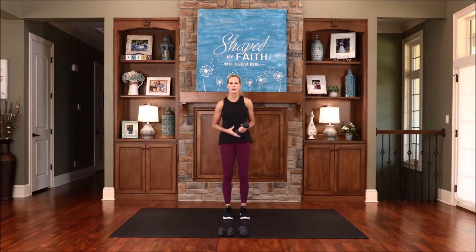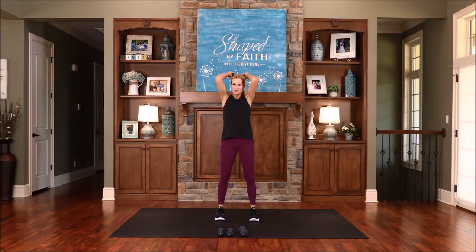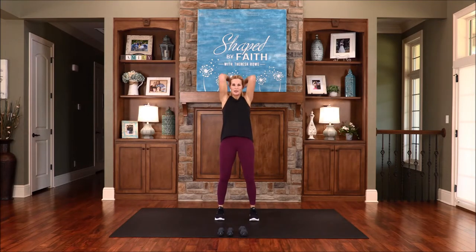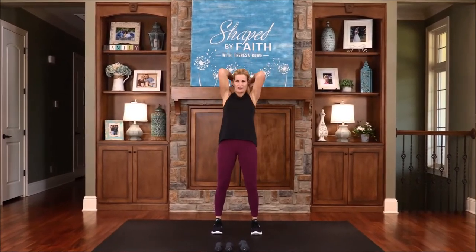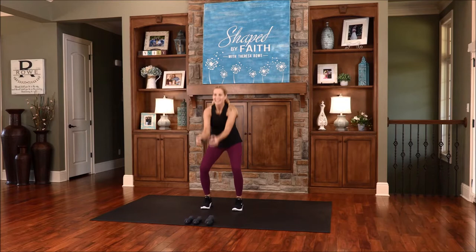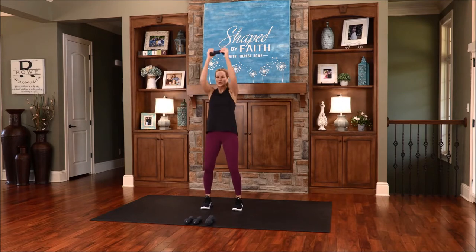This next one, you just need one weight. I call this a dumbbell drop squat. Bring the weight in front of you, feet about shoulder distance apart. Bring the arm up, and then squat and chop it down. If you had a medicine ball, you would just throw it into the floor and pick it right back up. What do you benefit if you gain the whole world but lose your own soul? So let's keep our eyes on Christ — the author and perfecter of our faith. I can feel that heart rate increasing. Use your hip flexors and sit down and back into your glutes.